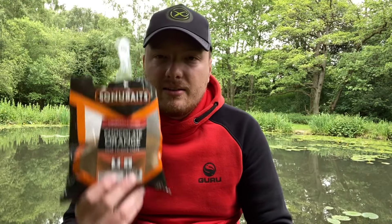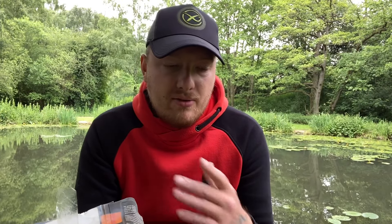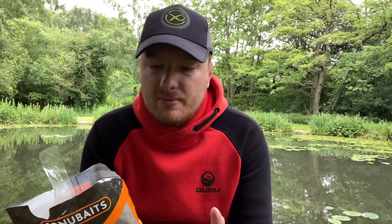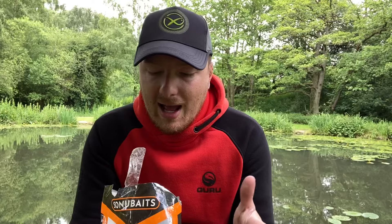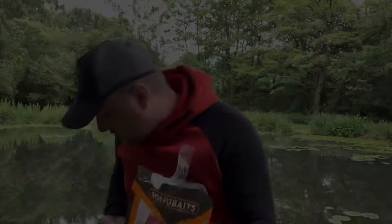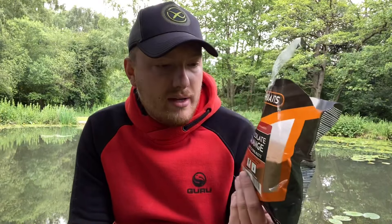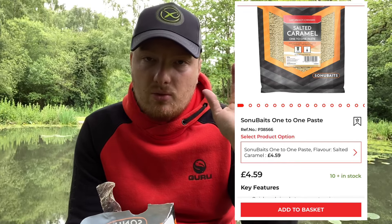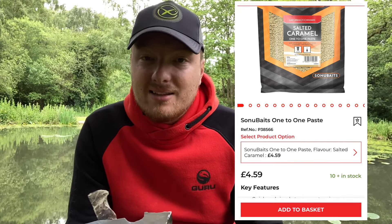So it's that time of year now for paste fishing. We'll be reviewing products by other manufacturers such as Dynamite Baits — I think it's Foddex, sorry if I'm saying that wrong — but today this is the chocolate orange one-to-one paste. As always I will be putting the price up on screen so you can decide if that's a good deal. I'm basically reviewing this as a product and its performance.